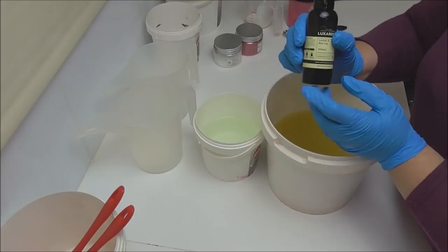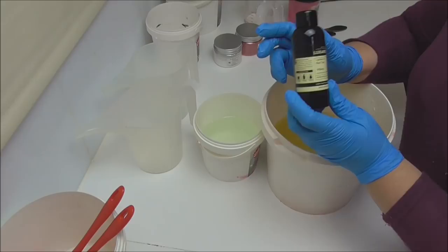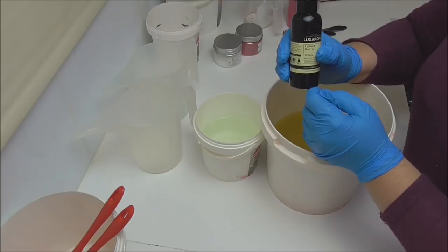It has 0% vanillin in it, so I'm going to do a white base with some red swirls through it. This fragrance oil has come highly recommended to me, so I'm really hoping it behaves unlike that bergamot and tobacco which we made in the last soap. So let's go and make this lychee and red tea soap.